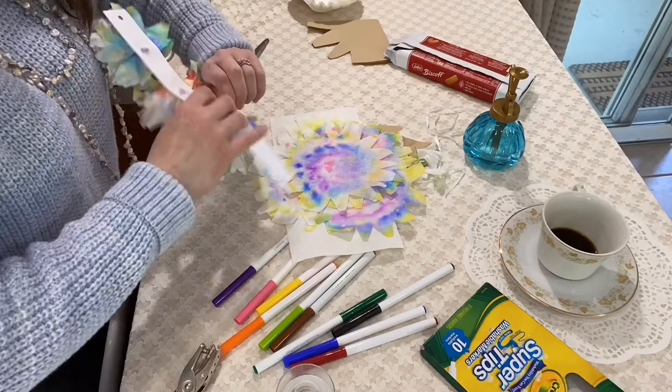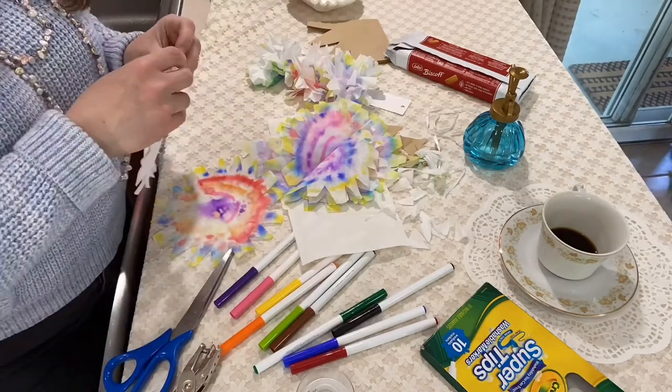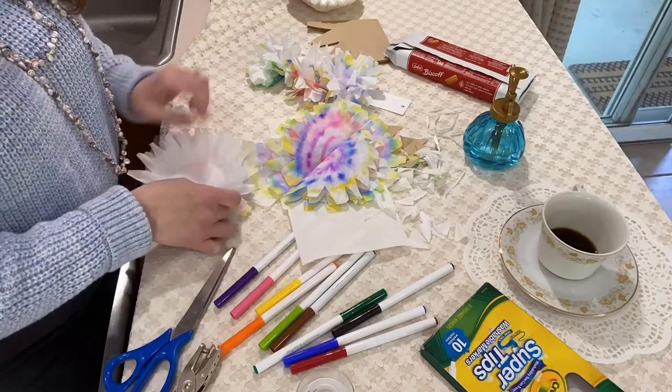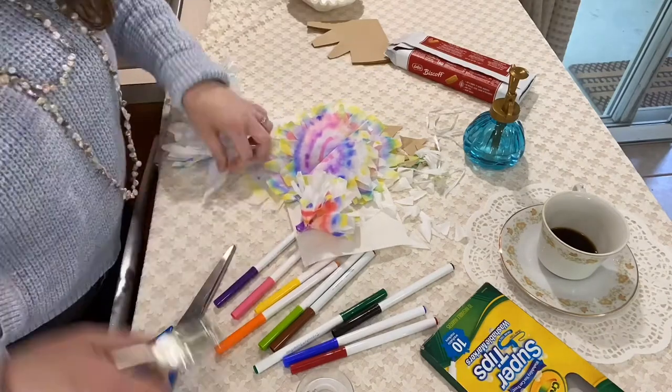I did that the first time and then they were way too far apart and you could see the white paper behind it, and that was not a good time. So you make however many flowers you want. I put just white coffee filters in the middle of my flowers, but you don't have to — you can make them all colorful.